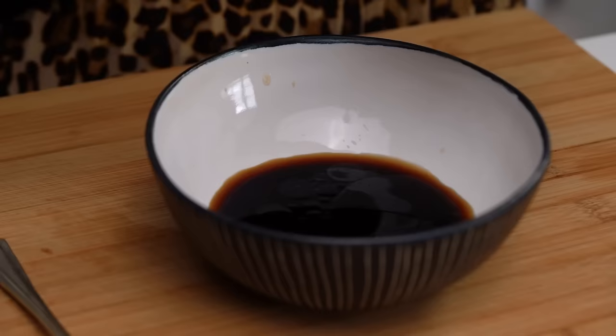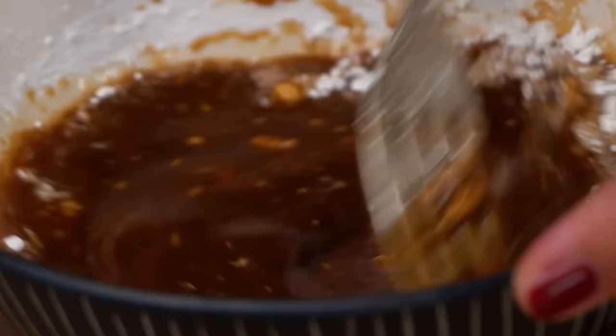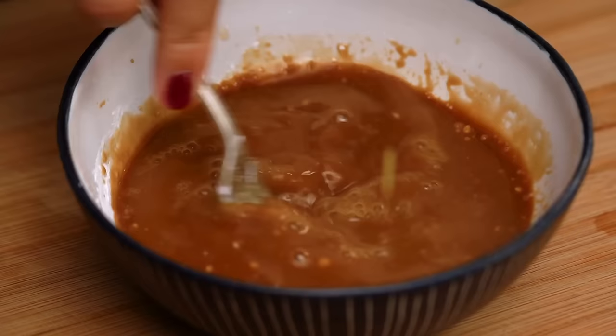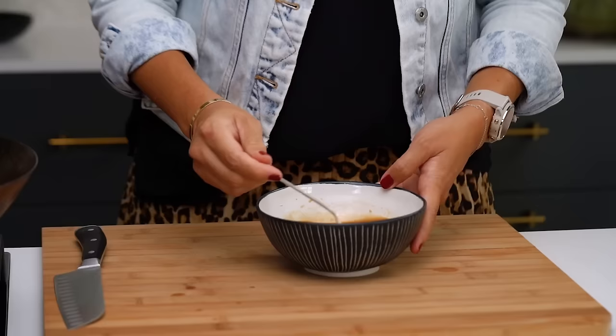To that I'm going to add some cornstarch or corn flour. This will help make things nice and thick, shiny, and glossy, because chow mein noodles are not a saucy noodle — they're a dry noodle but they still have a bit of stickiness to them, which is what we're going for. I also want some chicken stock and a little dash of sugar just to round out those salty flavors.